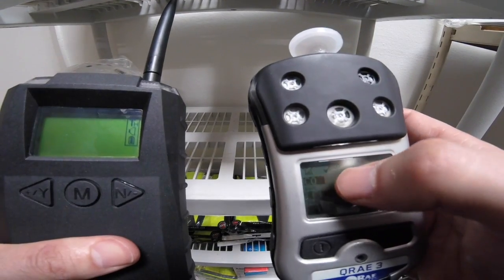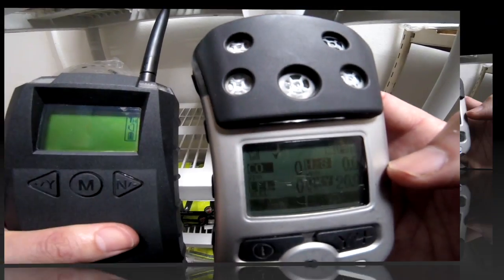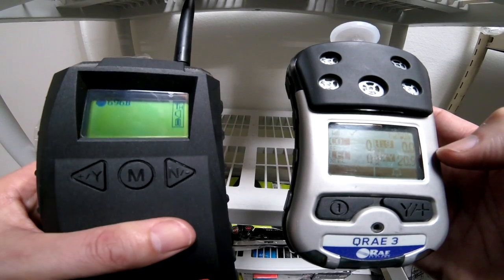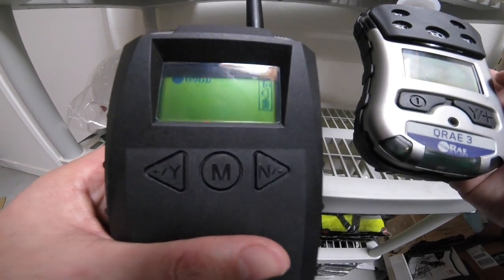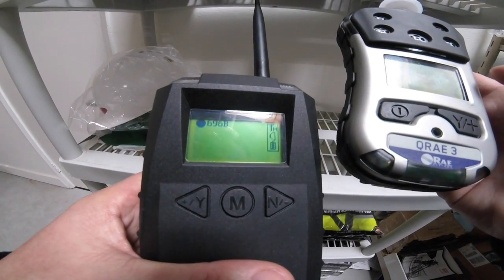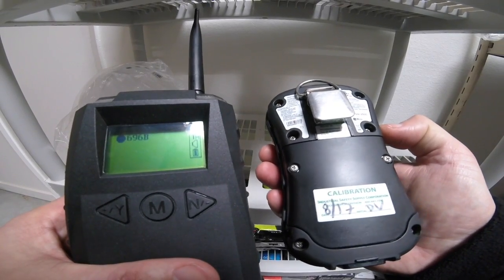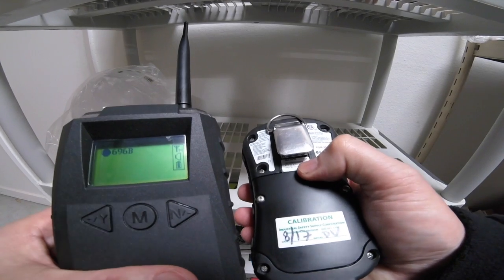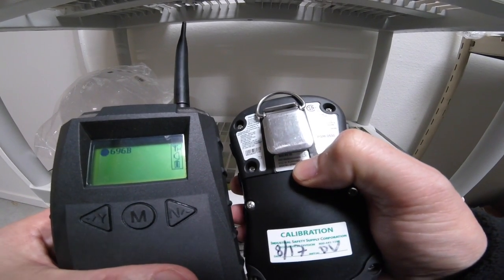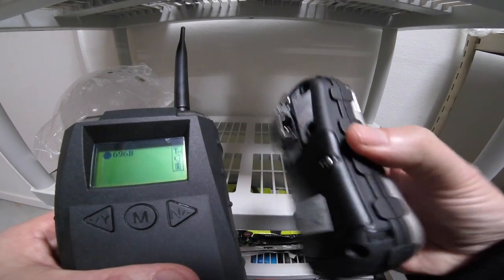If you noticed, the bar in here now has the radio signals listed in it. And you notice that the serial number of that instrument ends in 696B. If you look on the backside of this piece, you can see that it ends in 696B. That is the serial number for the QRay3.